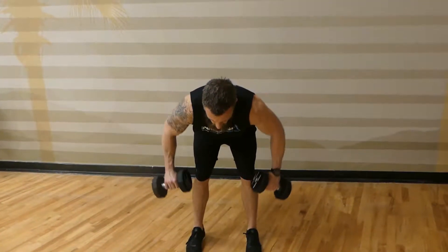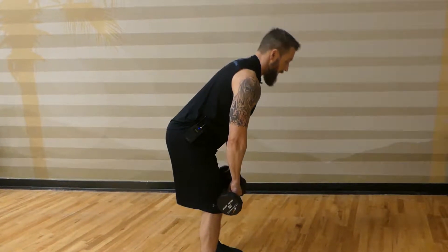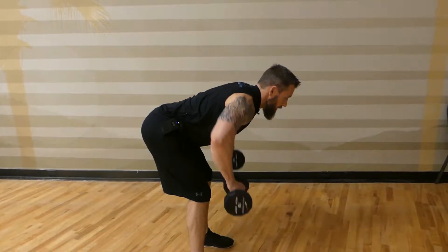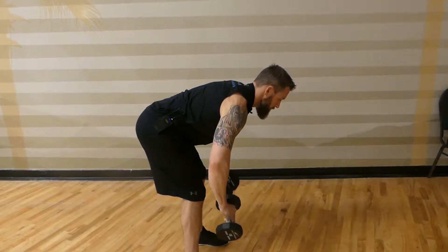And then from the side, you're going to hinge back, keep your chest up — you don't want to be rounded — exhale, drive the dumbbells up, and squeeze the shoulder blades together.